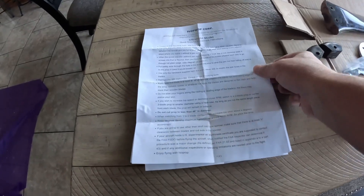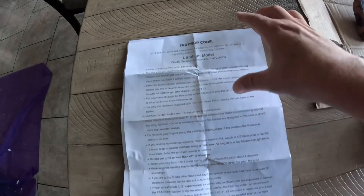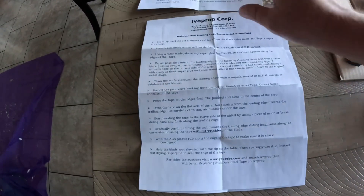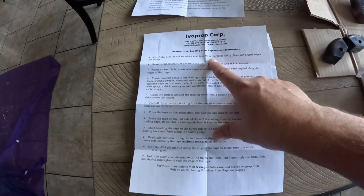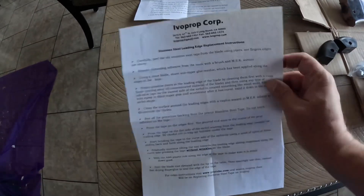This came with three papers: quick ground adjustment instructions, how to replace the leading edge tape, and an invoice.